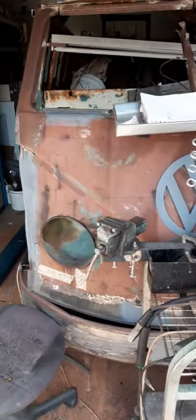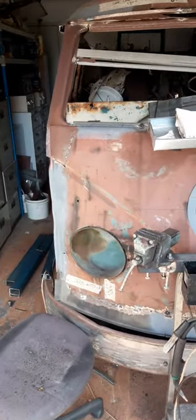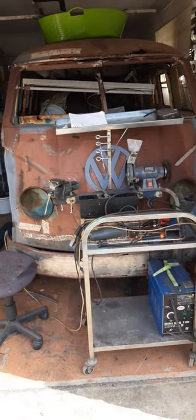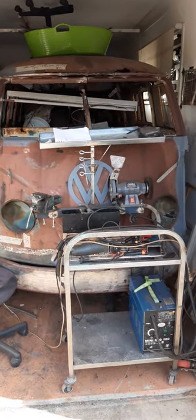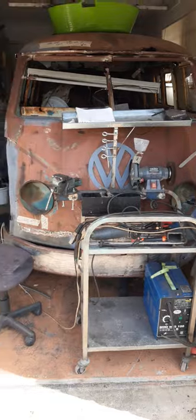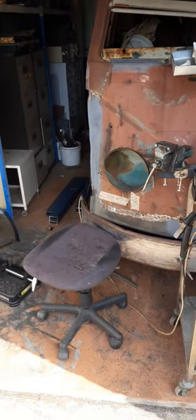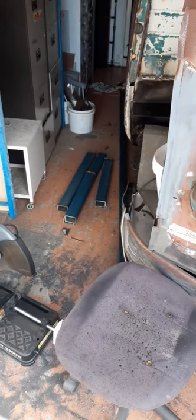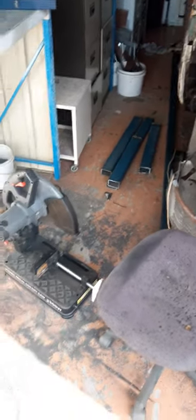I've been alluding to what I've been doing. I can't really go any further on the bus at the moment — it's just too shoehorned in here for me to work on it, to get under it. So I decided I needed to build a rotisserie. I've been putting it off for a few years now.